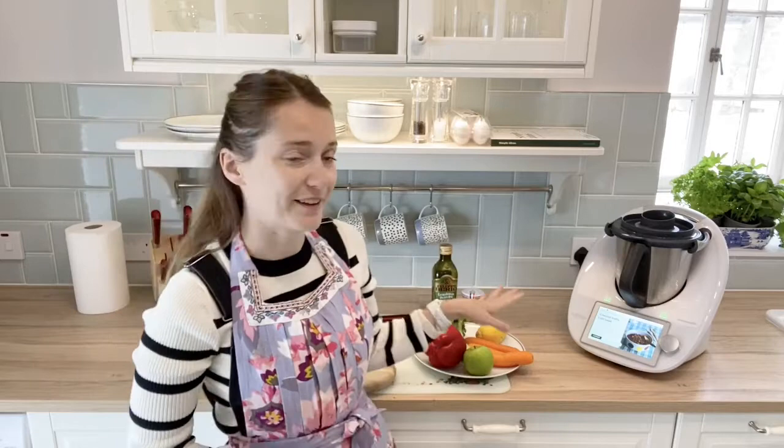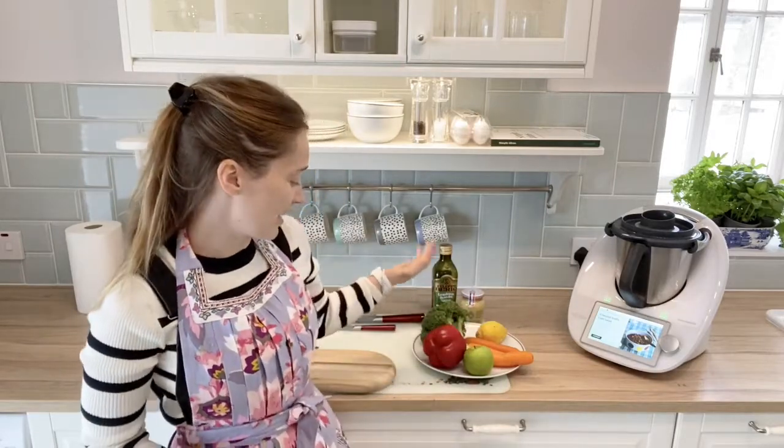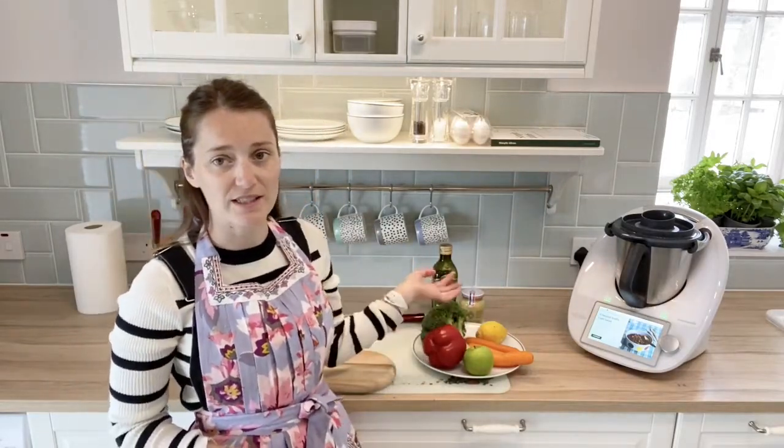Something that might surprise you about Thermomix is that I use it a lot for making salads because it's really speedy. I'm going to show you the traffic light salad with simple ingredients and all the dressing.